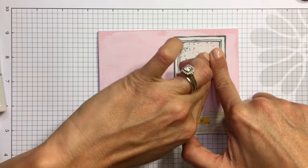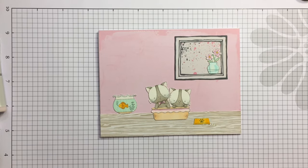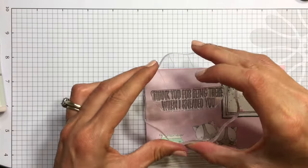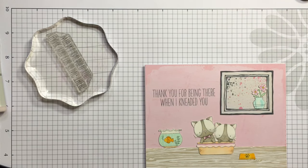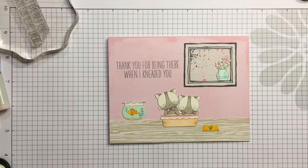I really like this card because it's just very light colors. I usually like bright colors but every once in a while I like to go into the soft color world. It's a very feminine, very sweet card. Now I'm going to stamp my sentiment that says 'thank you for being there when I needed you' — and 'needed' is spelled K-N-E-A-D-E-D, how cute is that! I stamped that with the same London Fog Memento ink so the sentiment could be light as well.